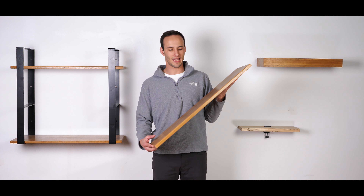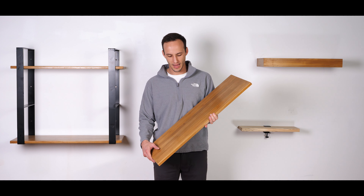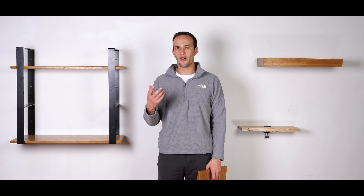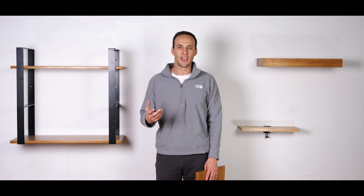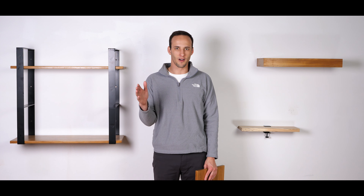This teak insert is 32 inches total in length, 11 and a quarter in depth, and three quarters in thickness. The full system itself is 29 inches in height and the brackets are designed to be centered on stud 32 inches apart.